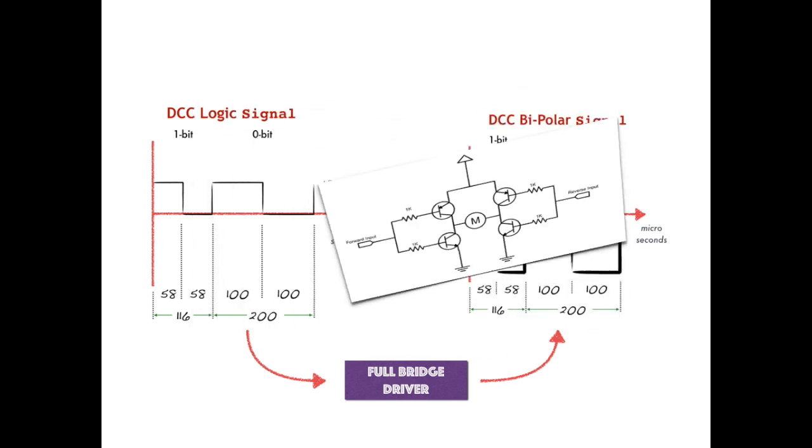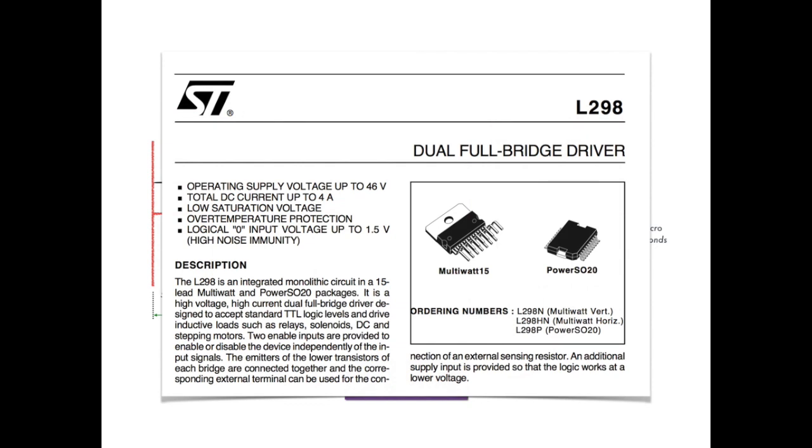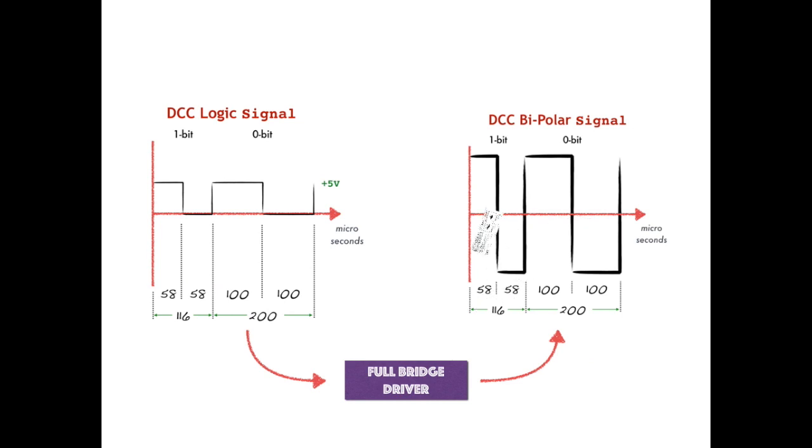The second approach is to buy a bridge driver chip, such as this L298 dual full bridge driver made by STMicroelectronics. This nifty chip actually contains two distinct full bridge drivers, which is exactly what we need to operate both the main operations track as well as the programming track. But unfortunately, you'll still need to build a lot of supporting circuitry using additional discrete components to make use of the chip. That can be tricky and also is not consistent with the goal of DCC++.